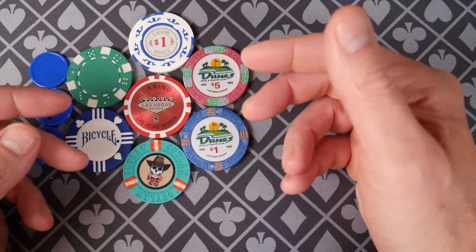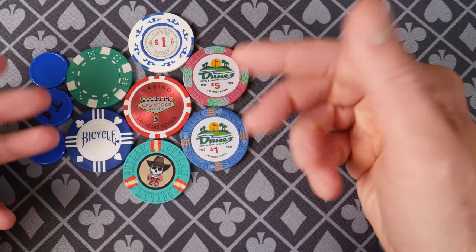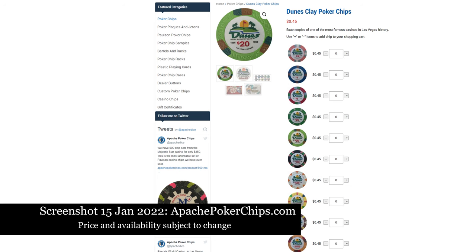You can look in the description for where I recommend buying these. You will also see my Amazon shop where you can purchase some of these — I am an Amazon associate and make proceeds from qualifying purchases. Moving up, these are roughly 45 cents a chip. Dunes chips, lovely — there are other China clays available as well.